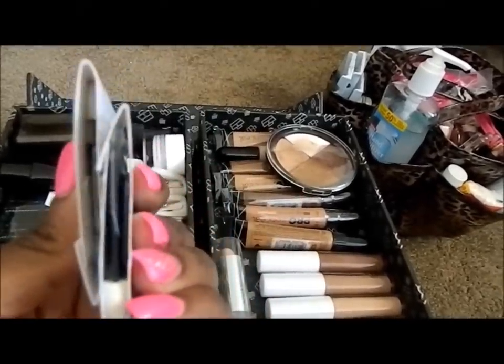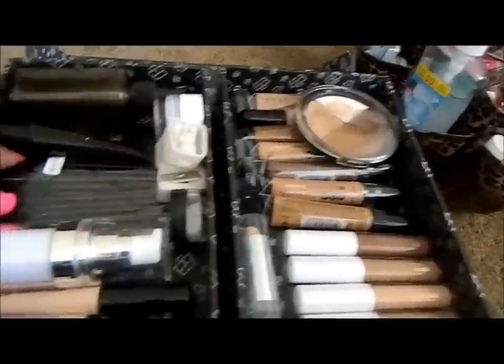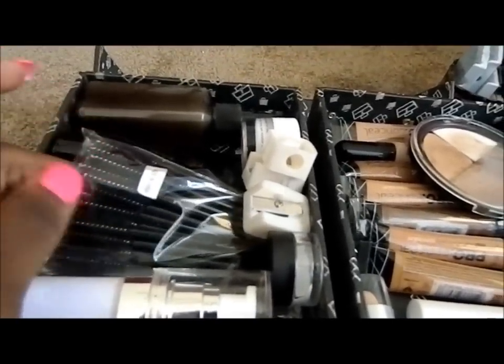I also have some disposable eyeshadow sponges. I like to use these to dig out products so that I don't always have to use a disposable spatula or a brush — these are cheaper and easier to just dig out the product and put it onto my palette. I also have disposable mascara wands.